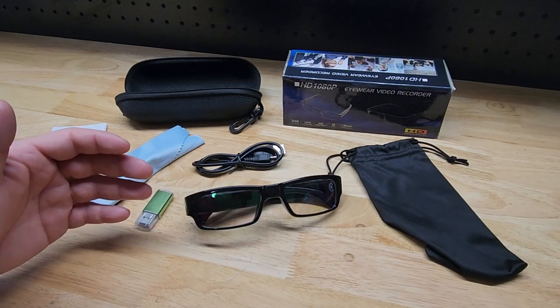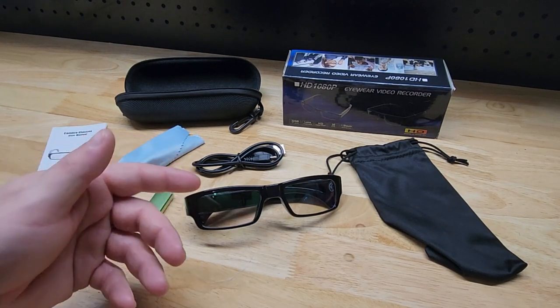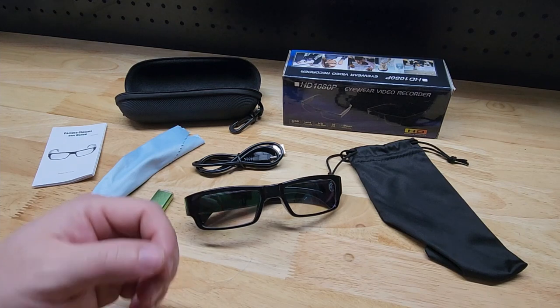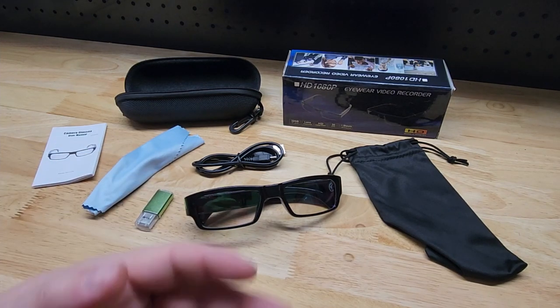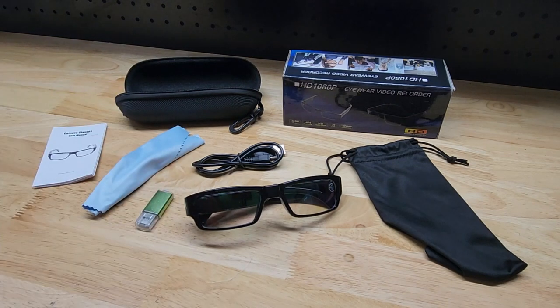Hey guys, for this video we're going to take a look at these Fouyetta camera glasses. They were nice enough to send me this for free so I can make a video showing it to you. We'll show you what all comes with it, talk about some of the features, and before the end of the video I'm going to tack on some footage directly from the glasses themselves so you can get an idea of the quality.